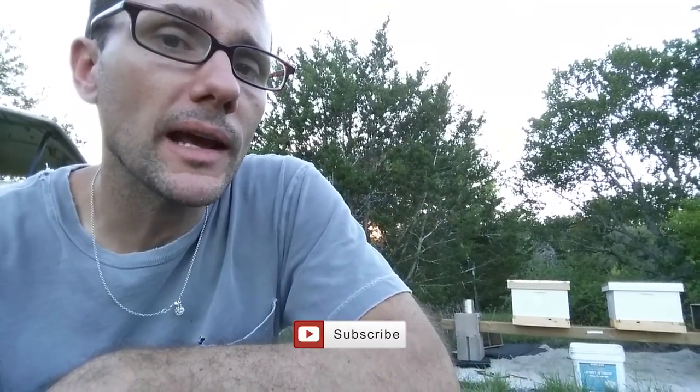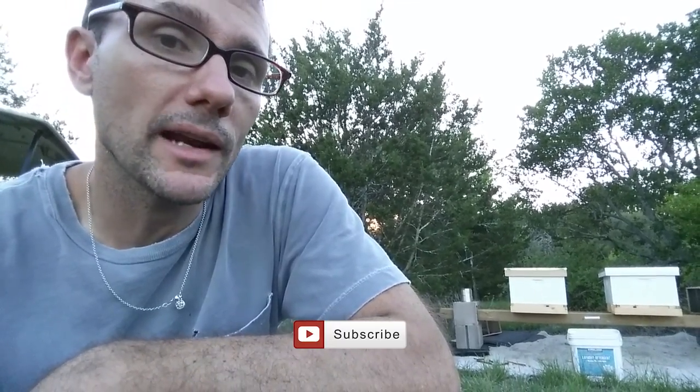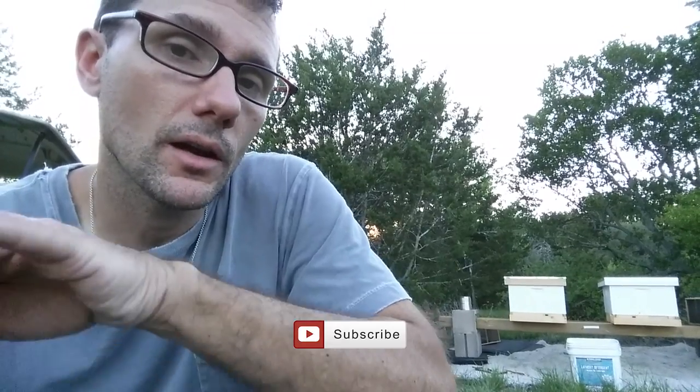So thanks for hanging out with me here at Daddykirb's farm. I hope you're enjoying the beekeeping videos. Go ahead and give me a thumbs up if you liked the video, and go ahead and subscribe so you'll get updates when I have a new video out and can see what's going on on the farm. Thanks again, I'll talk to you soon.